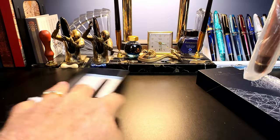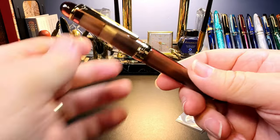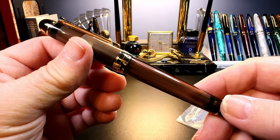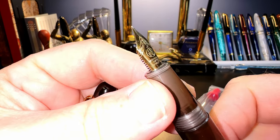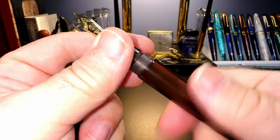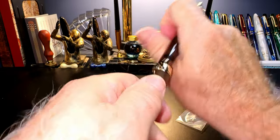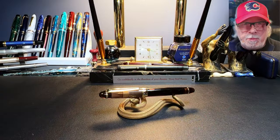It comes with an eyedropper and a silicone grease packet. There's the S7 — it looks similar in color to a Pilot 823. It has a nice big solid clip and a tapering section with a number five size Moon Man Super Quality fine nib and plastic feed. Of course it is an eyedropper, and it actually feels very nice in the hand.